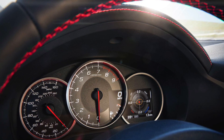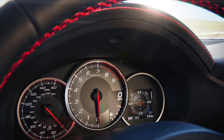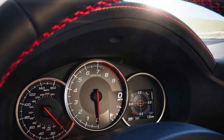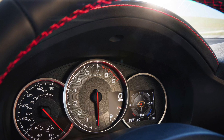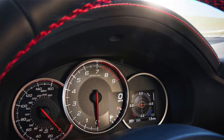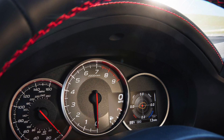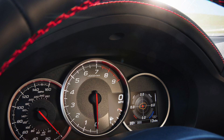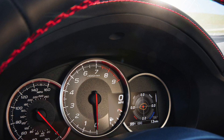Another interesting feature is the 4.2-inch LCD screen integrated into the instrument cluster. It gives you g-forces and you can also set lap times, which is a nice feature. I just wish they would have formatted it differently — it kind of hangs into the main tachometer, which is weird. I wish they would offset it more to the right, but it is what it is.